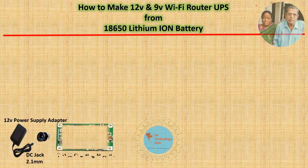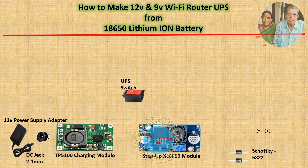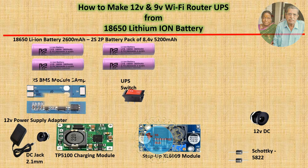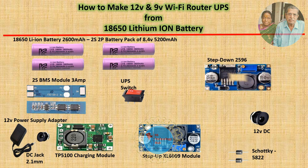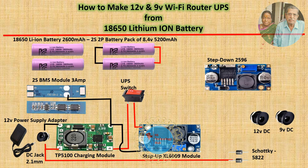Coming to circuit design, I have classified it into four sections mainly: the 2S BMS module for battery protection, the TP5100 module for battery charging, the XL6009 step-up DC adjustable boost converter to boost from 8.4 volt to 12 volt, and an OR-gate principle using a Schottky diode SB540, plus the 2596 step-down DC adjustable buck converter to step down from 12 volt to 9 volt.